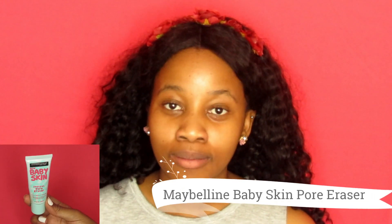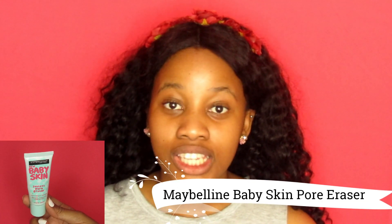The first step is to go in with a primer. I'm going to use my Maybelline Baby Skin Poreless Instant Eraser.